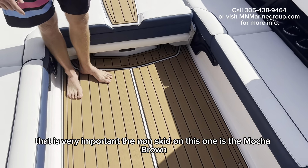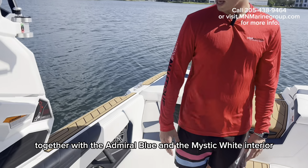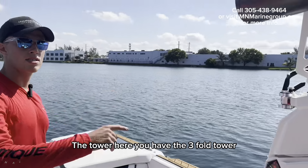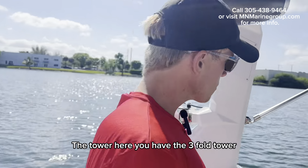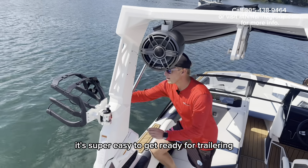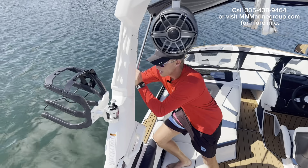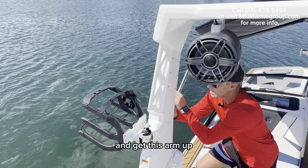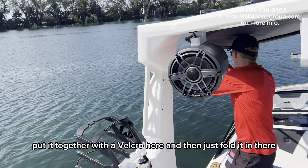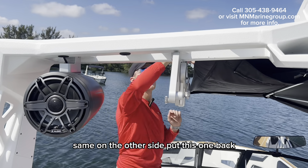The non-skid on this one is Mocha Brown. I think it gives a very classy look together with the Admiral Blue and the Mystic White interior. The tower here is a three-fold tower — it's super easy to get ready for trailering. You just twist this little hook right here, get this arm up, put it together with a Velcro here, and then just fold it in. Same on the other side.